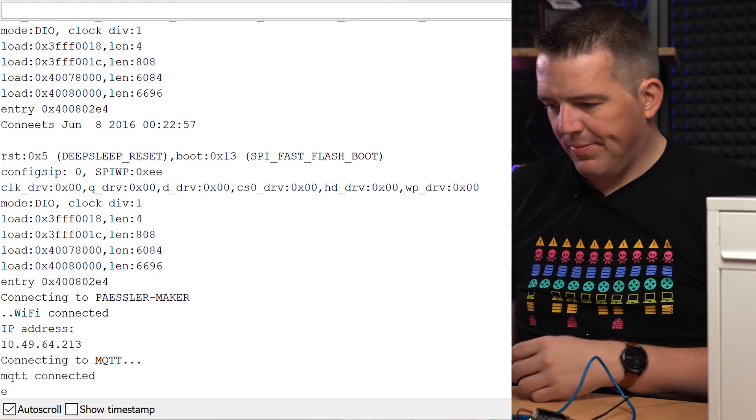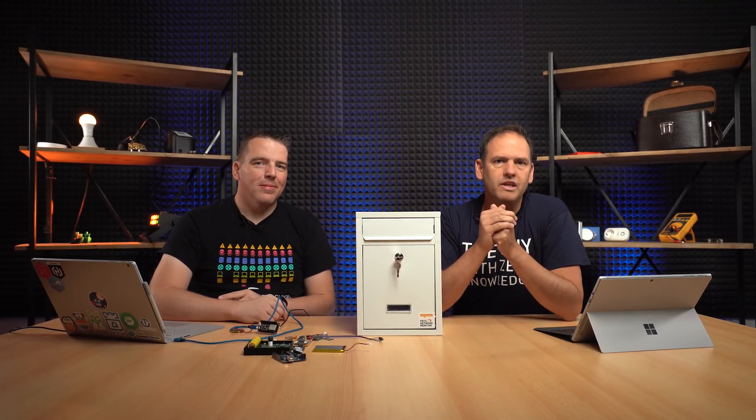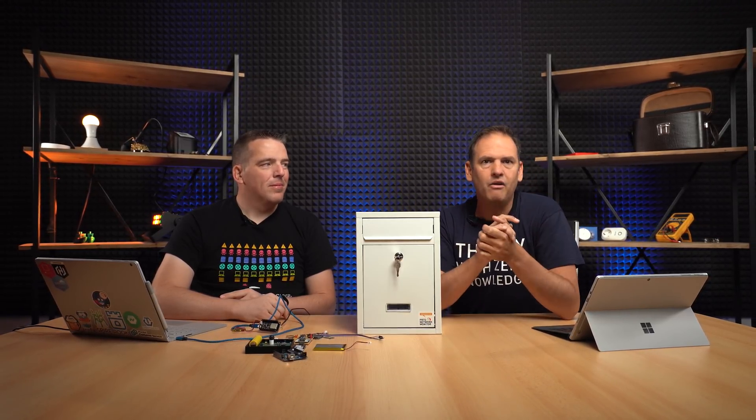Okay, so that's it for this episode of Maker Monday. We've set it up, we've got the two sensors in place, and we're getting signals when someone opens the mailbox - either the top flap or the bottom flap. But of course we need to do something with that information. So the next step is Home Assistant - hook it up to Home Assistant. Join us for the next episode. If you want to see when we put out new episodes, subscribe to our channel. How would you use these two signals? Maybe you have some ideas. We'll show you how we do it next time - a refrigerator door, for example. See you next time!